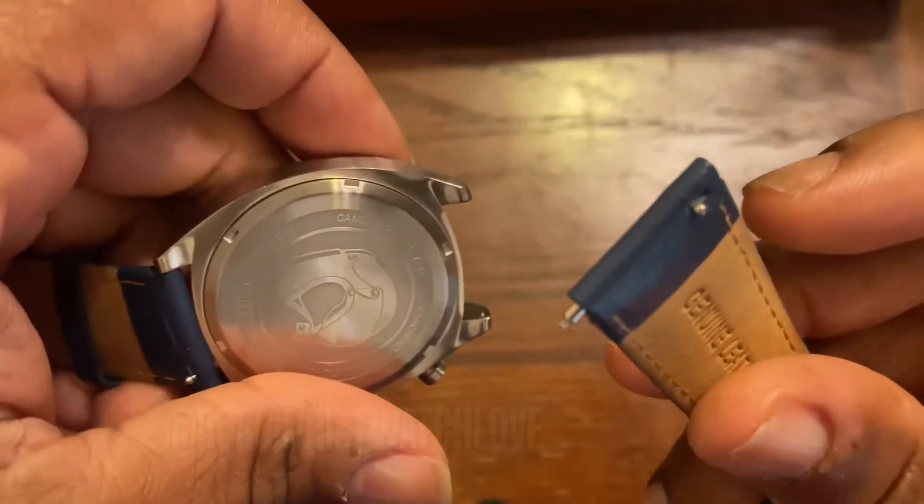The strap has quick-release pins. You can actually go to their website — I'll link it down in the description — and buy different straps for these watches. It's flat material, if you ask me.